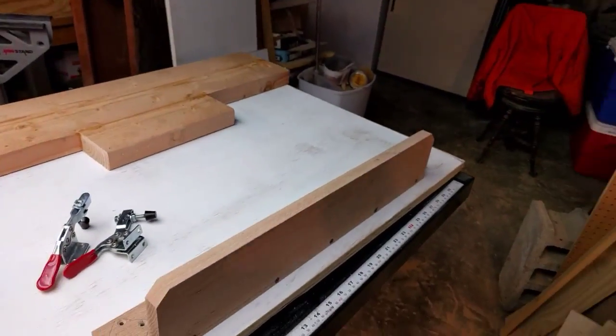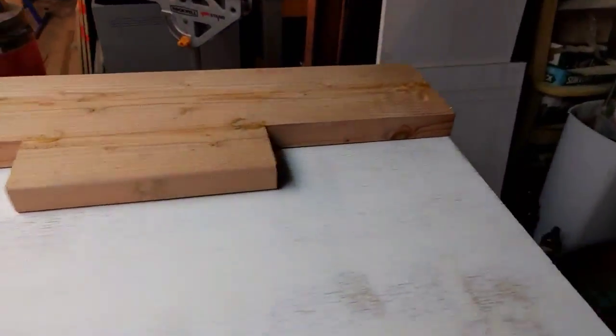I've got these clamps — one just went flying — and that's really all there is to it. These are the before pieces. I'd love to hear what you guys are doing out there — what does your table saw sled look like? Thanks for watching, and God bless.